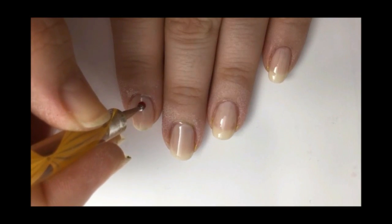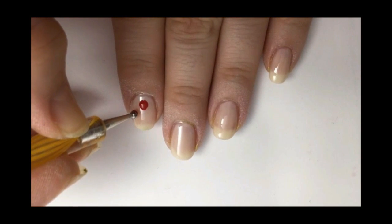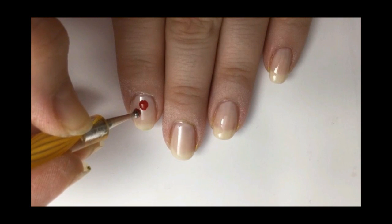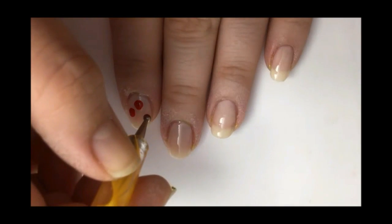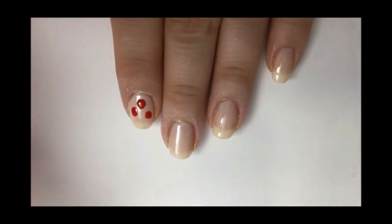At this point make a red dot. You might need to widen it a little bit with your dotting tool. Now make another red dot slightly below that, followed by a third red dot a little bit lower than the second.